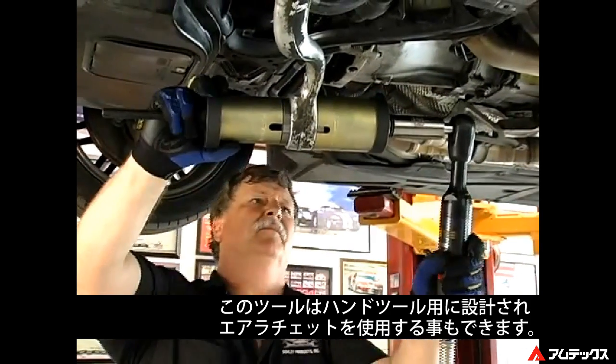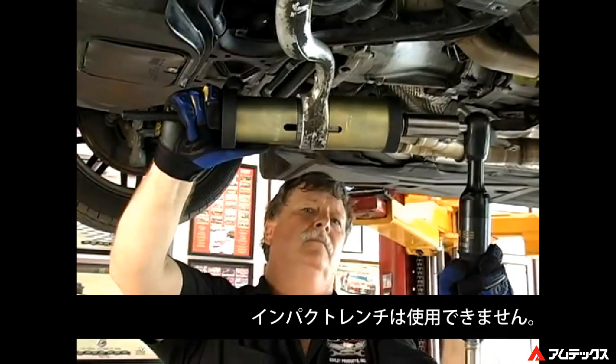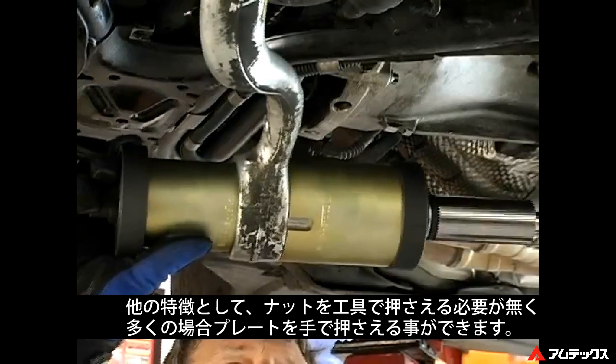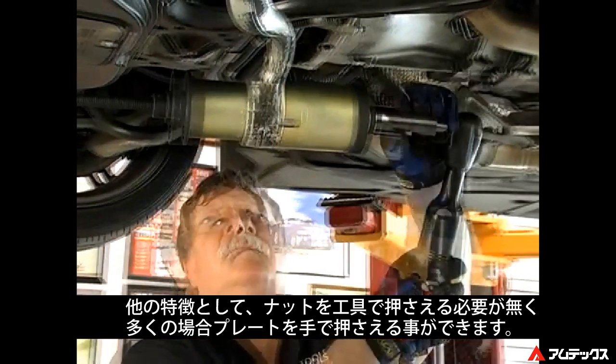This tool is designed for hand tools, but we recommend an air ratchet to help speed the job. Note: at no point should an impact gun be used on this tool. Another unique feature of our three-pin nut design is that in most cases a holding wrench is not necessary — hand torque is adequate.